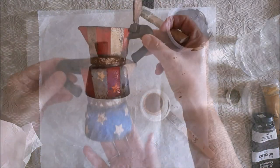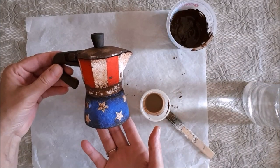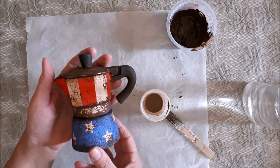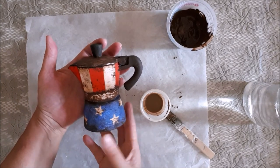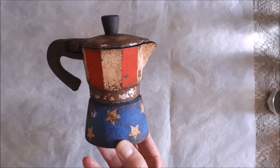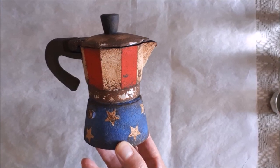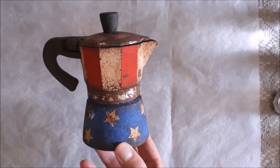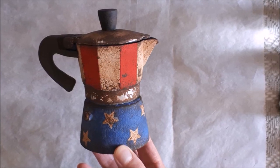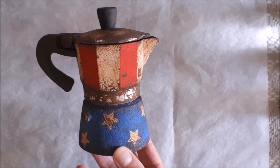Here it is finished — my vintage American mocha. It's quite new actually; I bought it and used it a couple of times but it didn't work very well, so it's been left in the cupboard. It was quite expensive, but now I have another use for it. I can't drink from it but at least I can look at it, so I'm happy.